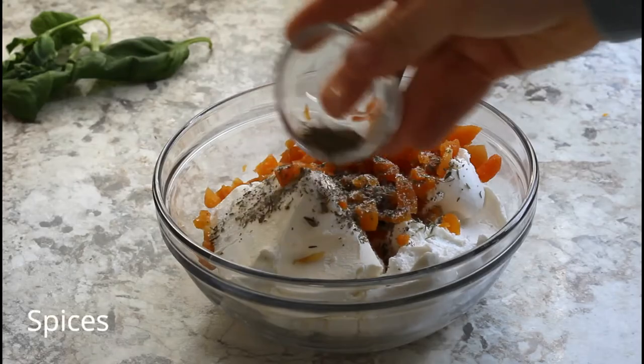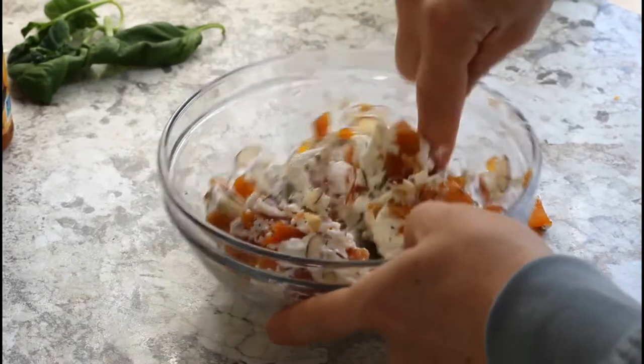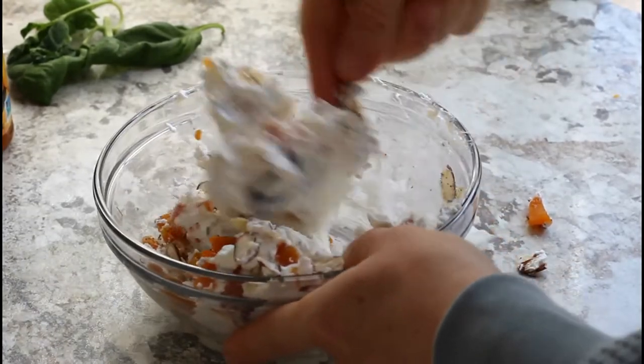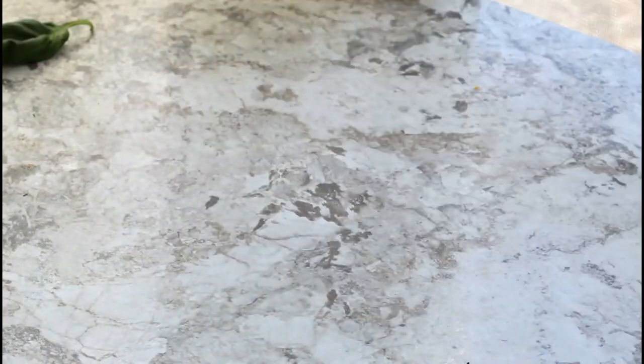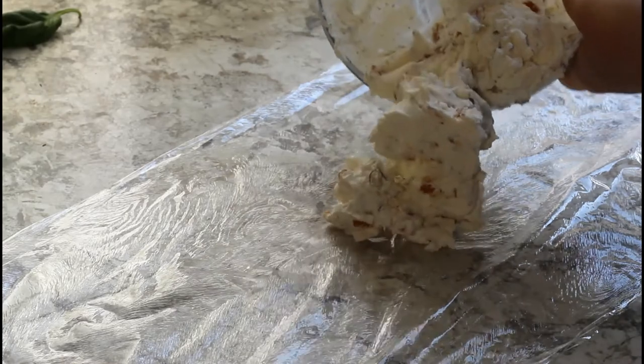Add equal parts cream cheese and goat cheese, then add in some spices and half of the toasted almonds. Stir and mash until everything is well combined. It's going to be pretty thick, so do your best.